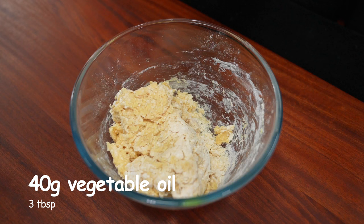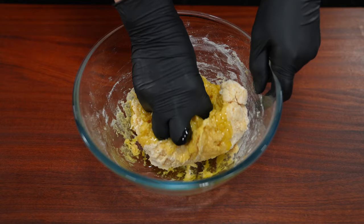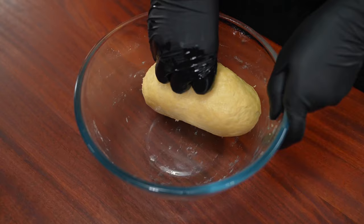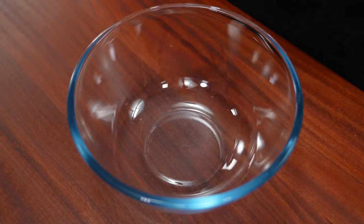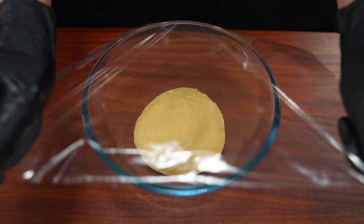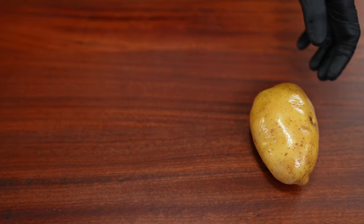I'm going to go ahead and put it in my hand and make it more. I can't wait to see it. I'm going to make it more for only 7 minutes. So I'm going to soak for 2 minutes. I'm going to soak this up.